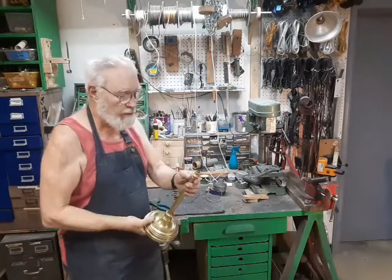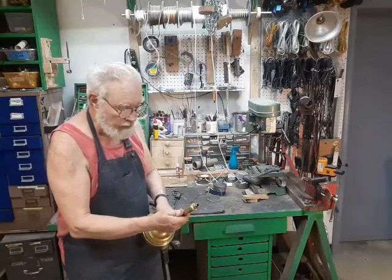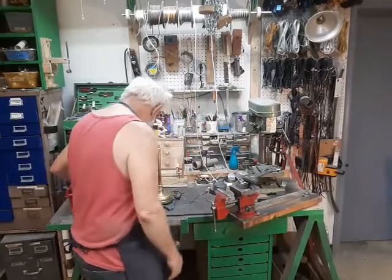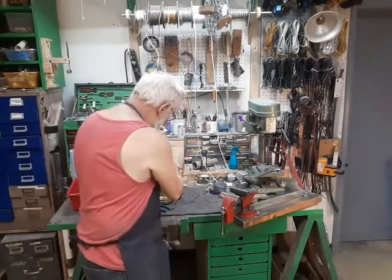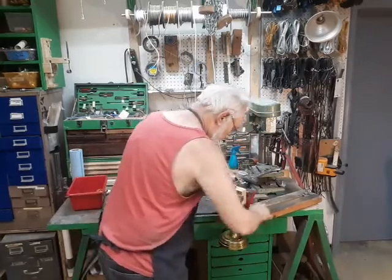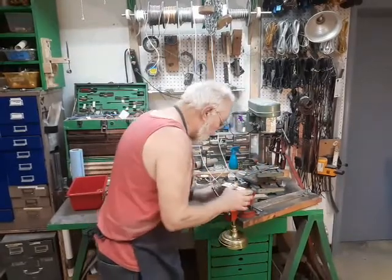The immediate problem when you're trying to work on something like this is how do you hold it? It's a piece of brass, fairly soft, scratches easily, and if you grip it too tightly it's simply going to crush. So we have to come up with some kind of fixture which will clamp this in place without damaging it. Usually what I fall back on is just a wooden block with a hole drilled through it. I can clamp it around the pipe and put it in the vise, and this should give me a fairly stable workplace.